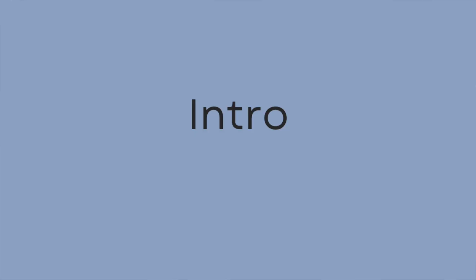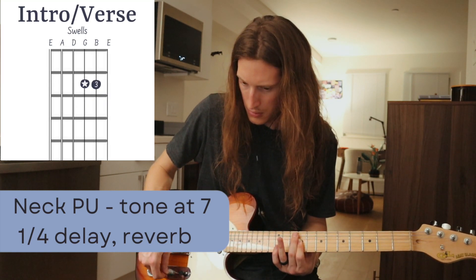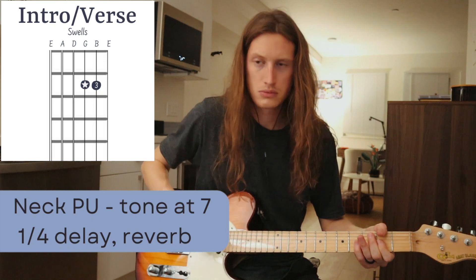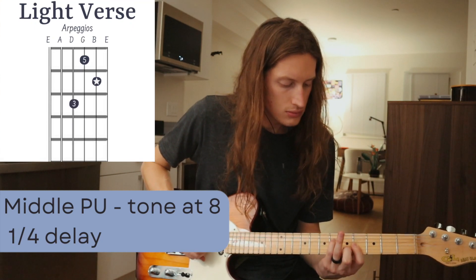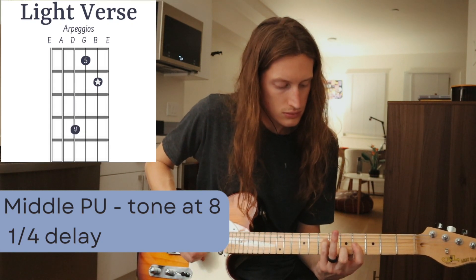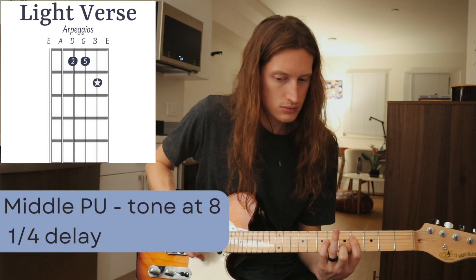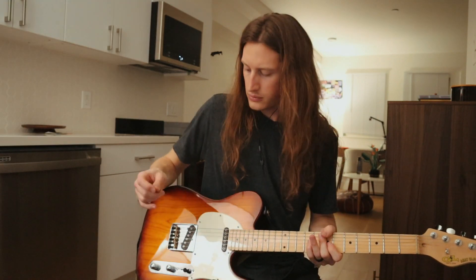We're going to start with the key of E, the original key. The intro starts with just swells. The next part is verse one — the light verses doing this arpeggiated rhythm.